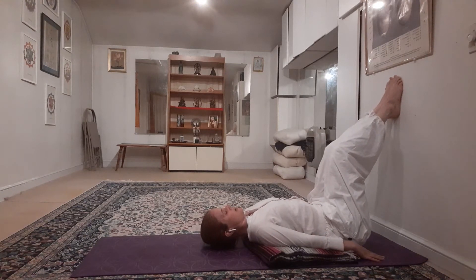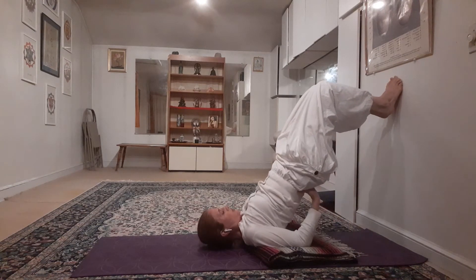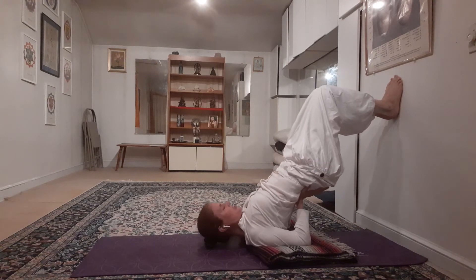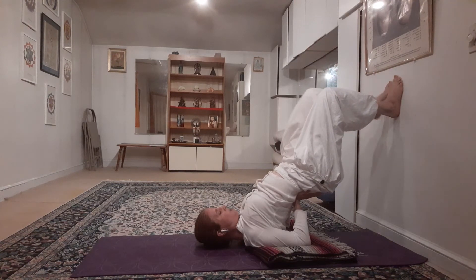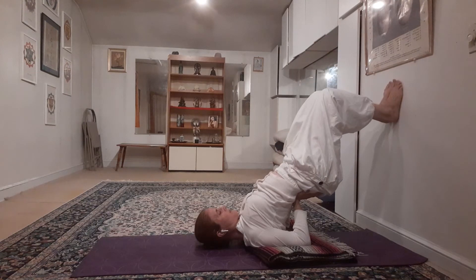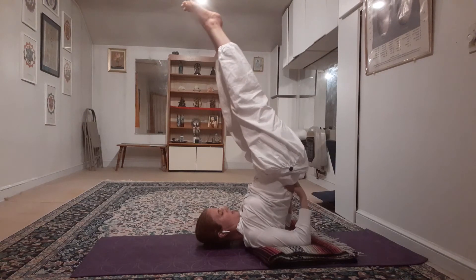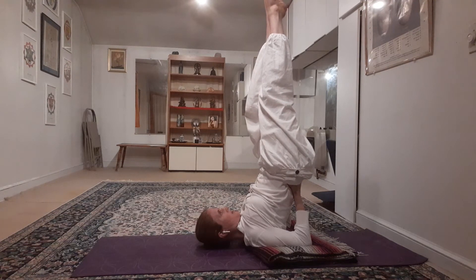As you're getting stronger and you feel ready, you can put your hands on your back. Place the heel of the hand against the top ridge of the pelvis — there's a bony part of your hand against your pelvis; we don't want it against soft tissue because it won't support that way. Your fingers are pointing up towards the feet. You can try one leg at a time coming off the wall, and if you're feeling strong enough, you can take both legs off the wall so you're in the full shoulder stand.